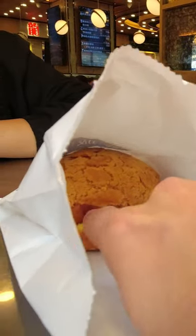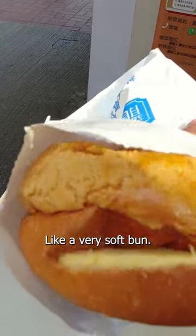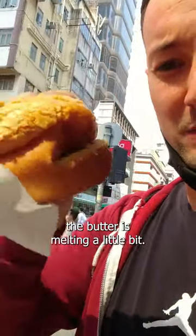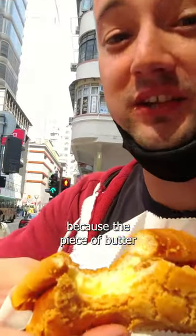So this is butter, not cheese. It looks like a very soft bun, and we have the butter inside. Because the bun is not really hot but it's warm, the butter is melting a little bit. Let's give it a try. There's a really strong butter flavor because the piece of butter is actually quite thick.